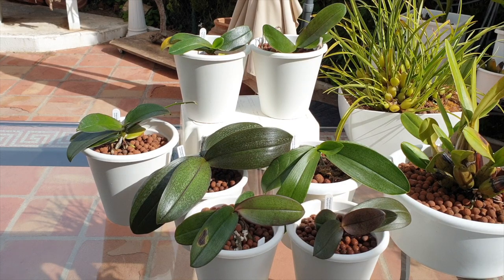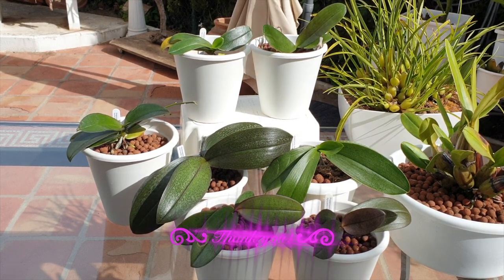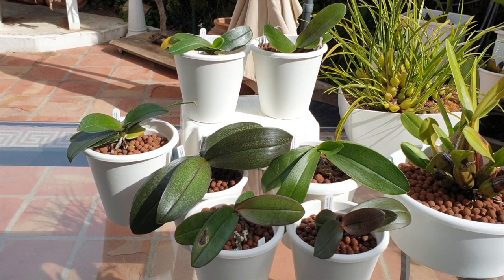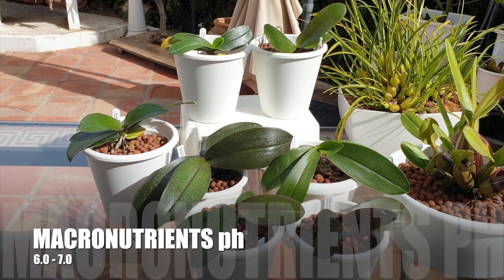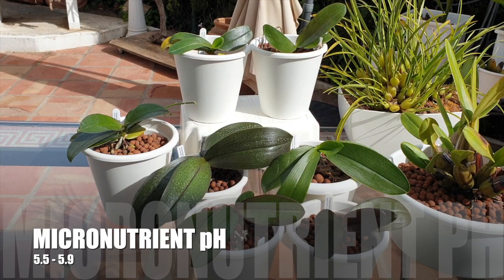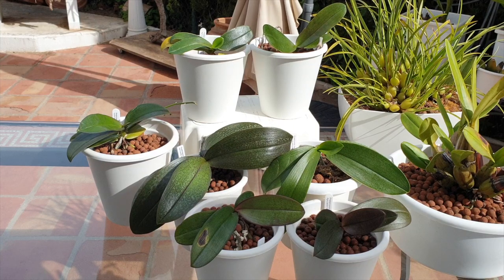If the pH is off, nutrients are locked out and the roots do not absorb the macronutrients — nitrogen, phosphorus, and potassium — all required in relatively large quantities by orchids, along with secondary macronutrients calcium, magnesium, and sulfur. These nutrients will be absorbed if the pH in the pot stays between 6 and 7. Should the pH drop below 6, these macronutrients will not be absorbed and will start accumulating around the roots. The orchid will absorb micronutrients at that pH level, but the major salt accumulation from locked-out macronutrients will still be prevalent.